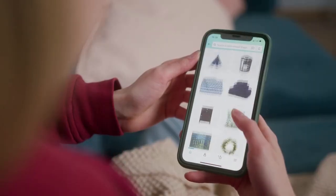Step 2: Find the message. Now, find the message you want to long press on. It can be a text message, a photo, or even a sticker.